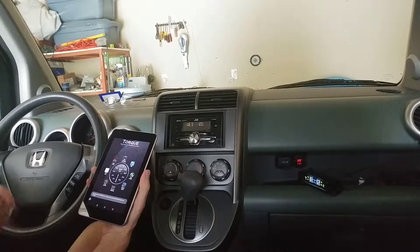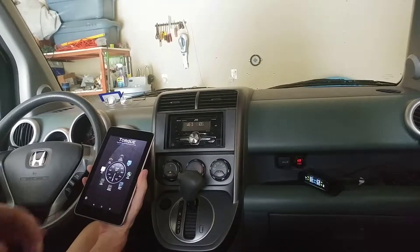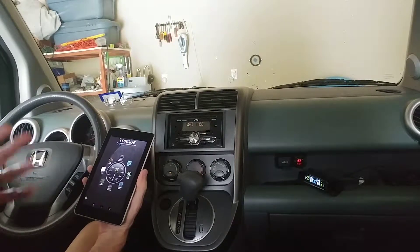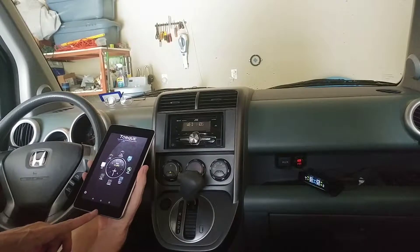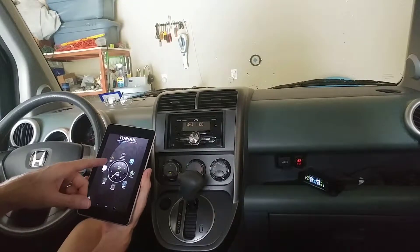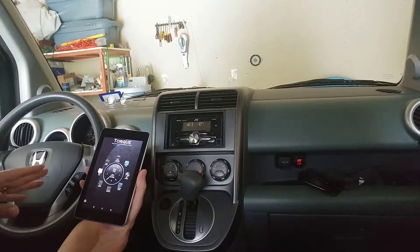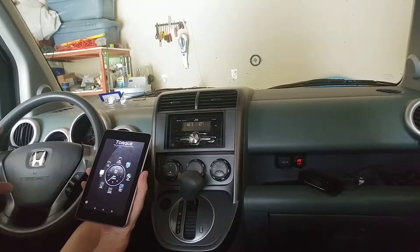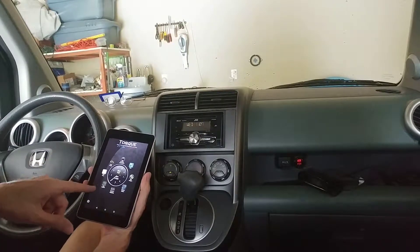The OBD2 Reader will automatically pair with the Torque app — this is the professional one, about $5, so I don't have to have ads and I get a few extra features. I've used it for fault codes in the past and it's done a really good job of finding fault codes that other cheap readers wouldn't find. But for today's purposes, I'm going to go ahead and use the test results.